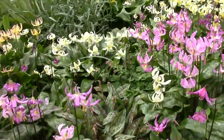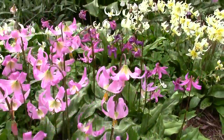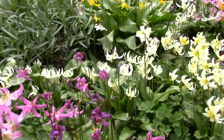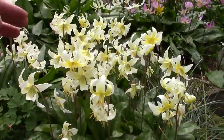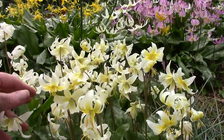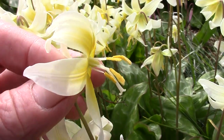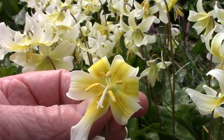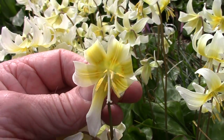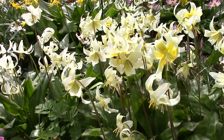Erythronium Revolutum. Craigton Covergirl, one of our own hybrids. Another of our hybrids - Craigton Cream. A Hellenay hybrid - it's got the bent style, typical of Hellenay. Nice yellow centre, faint zigzag markings, suggesting that Californicum White Beauty could be one of the other parents.